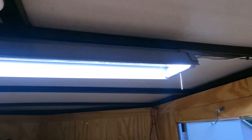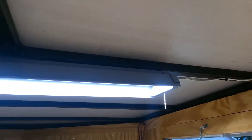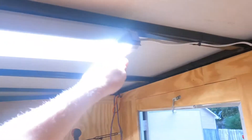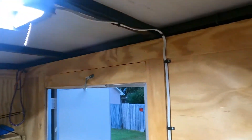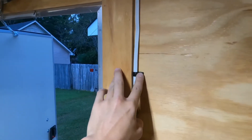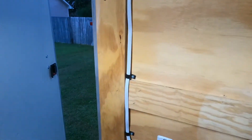So that way you can do some self-tapping screws up into the frame of your enclosed trailer. It's got a nice little on/off switch. I just used some wire securing clips — don't know the technical name of them — and ran the wire down to make it look nice and neat.